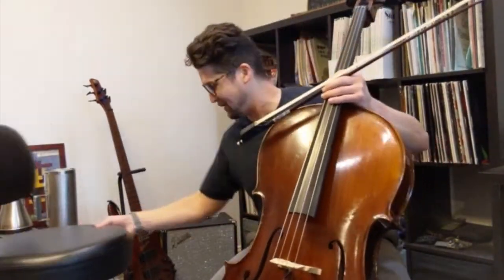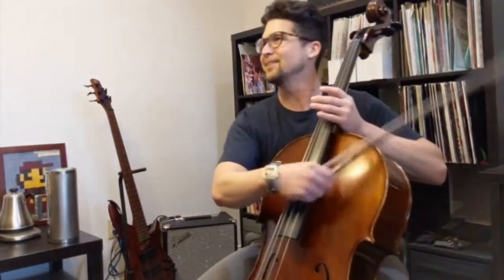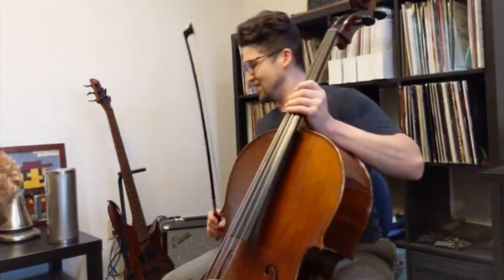The cello is fun. When you tune your C string to a B string, we got chairs flying. This is great. We hooked it up to the looper. Oh, we have a chili joining us. This is pretty cool.